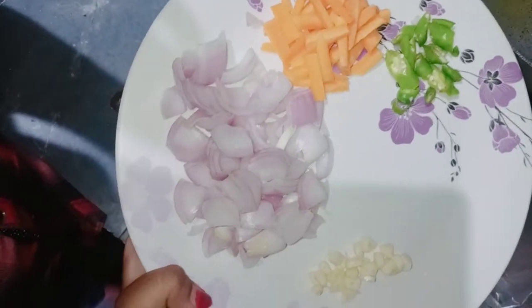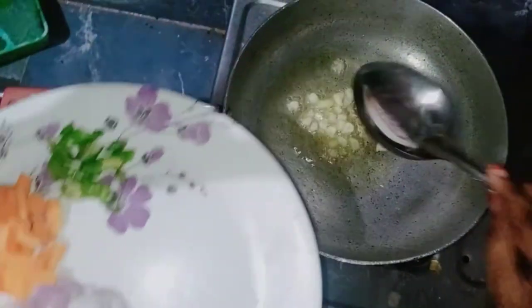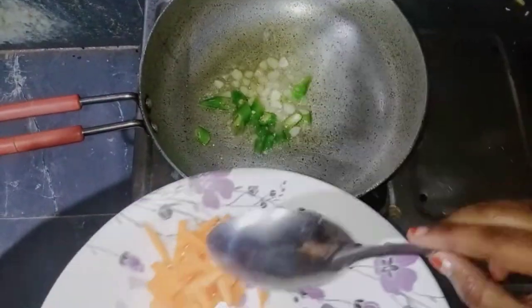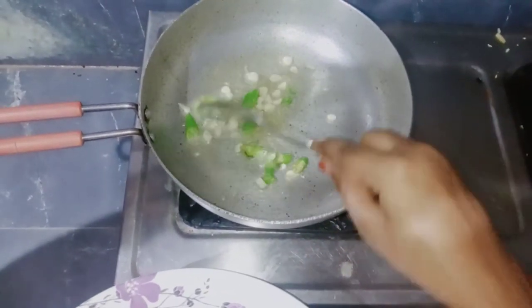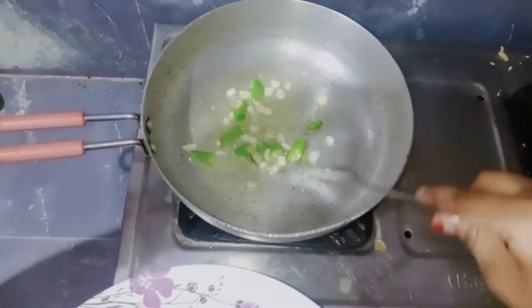I will cook the pasta. We will cook the pasta. First, heat it up. Then heat it up and heat it up. It's very good.